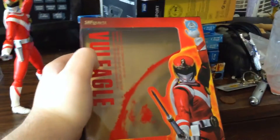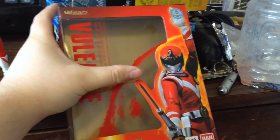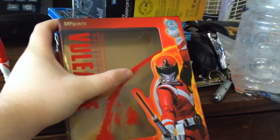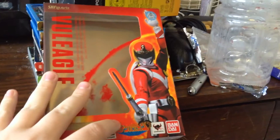On the front, Vol Eagle right there, SH Figuarts right there. A picture of Vol Eagle with the outline of the sun, and the Sun Vulcan logo right there.